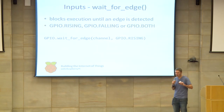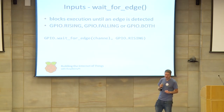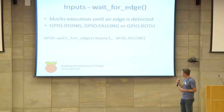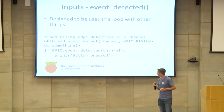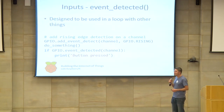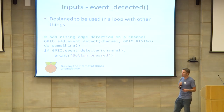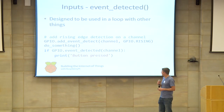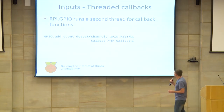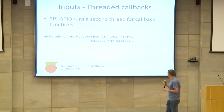The next method is wait_for_edge, which basically blocks execution until an edge is detected. An edge is a change in value — if the state of the input pin changes from high to low, that's GPIO.FALLING; rising from low to high is RISING; and BOTH means you want both edges detected. There's also event_detected, designed to be used in a loop with other things — for example, if you've got a Pygame main event loop and also want to poll the GPIO pins. It doesn't block and won't miss edges. And finally, there are threaded callbacks: the GPIO library runs a second thread just for callbacks, and you add one by calling add_event_detect(), passing in the channel, which edge you're looking for, and your own callback method.